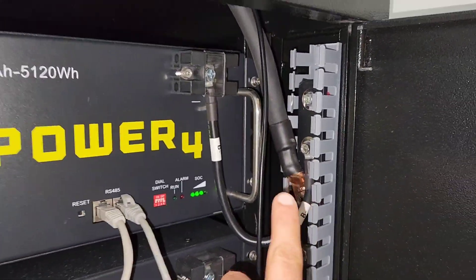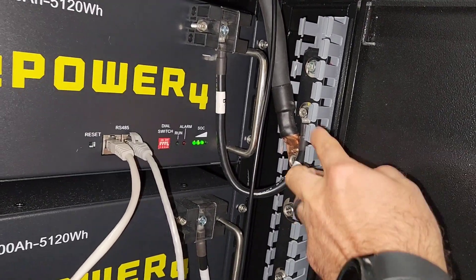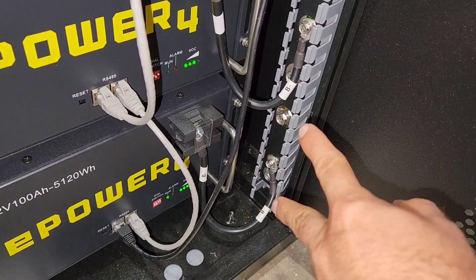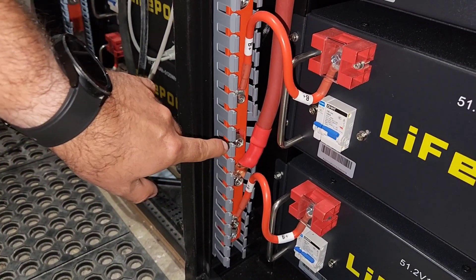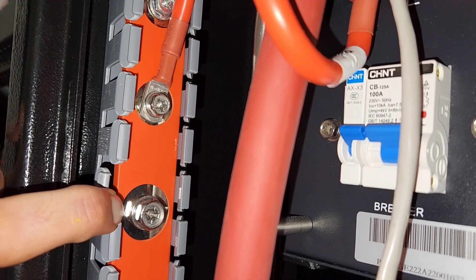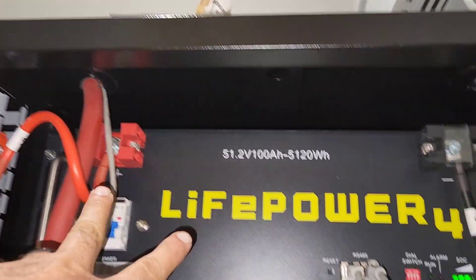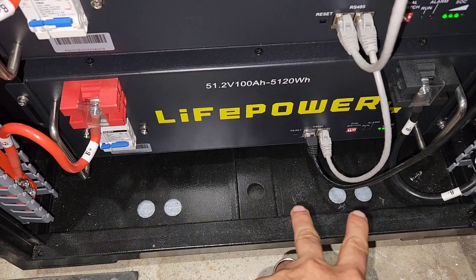This new bus bar I like better — it has two main lugs at the top, then six individual battery connections, and two main lugs at the bottom, so you don't have to do any flipping. Same on the other side: positive at the bottom, two main lugs, six battery connections, two more main lugs. You can tell these are larger than the battery connections. It comes with two access points at the top for battery cables and four at the bottom if you want to use them.